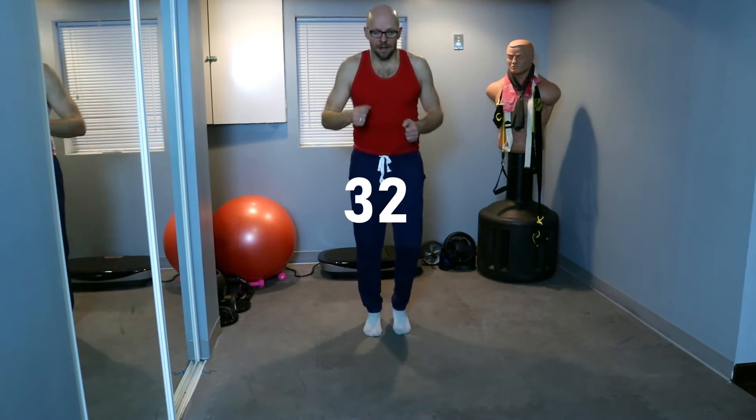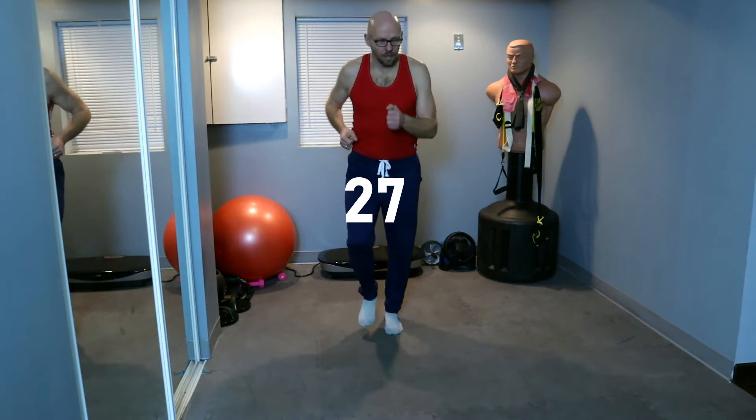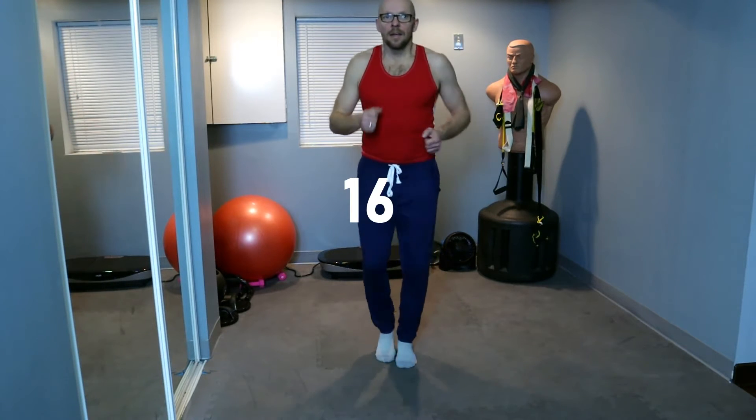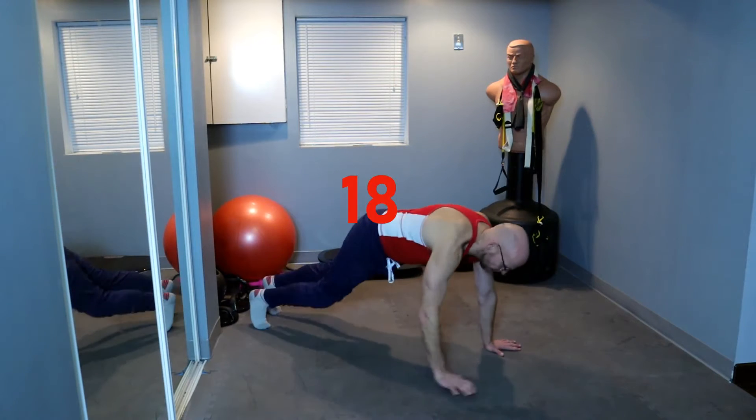Knee to elbow on the ground after this — same concept but in the plank position. March it out, 30 more seconds. In 10 seconds, knee to elbow in the plank position. Five, four, three, two, and on the ground — plank and knee to elbow.